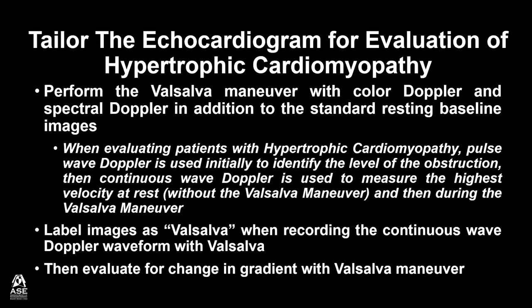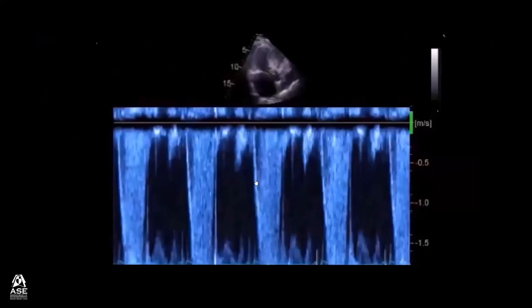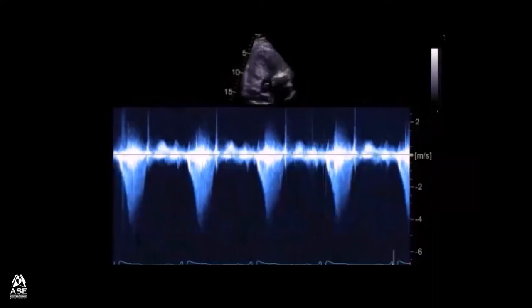Then continuous wave Doppler is used to measure the highest velocity at rest without the Valsalva Maneuver and then during the Valsalva Maneuver. Label the images as Valsalva when recording the continuous wave Doppler waveform with Valsalva. Then evaluate for change in gradient with Valsalva Maneuver. This is an example of pulsed wave Doppler identifying the level of obstruction, then switching to continuous wave Doppler to record the highest velocity.